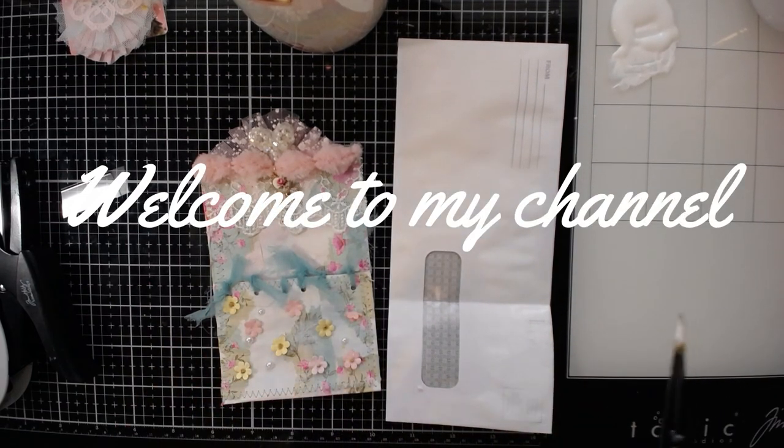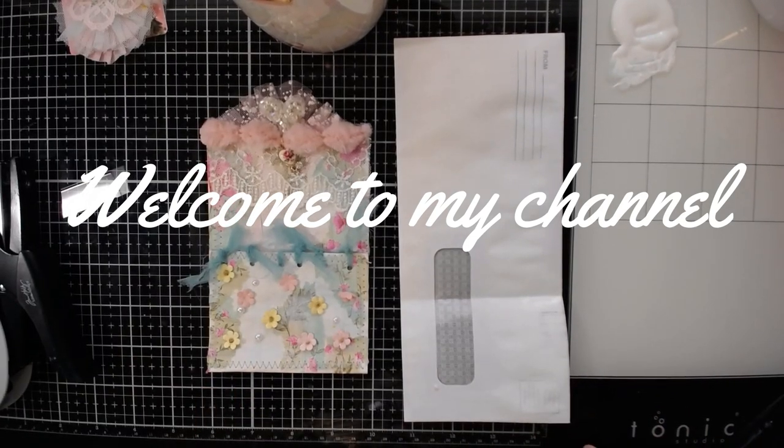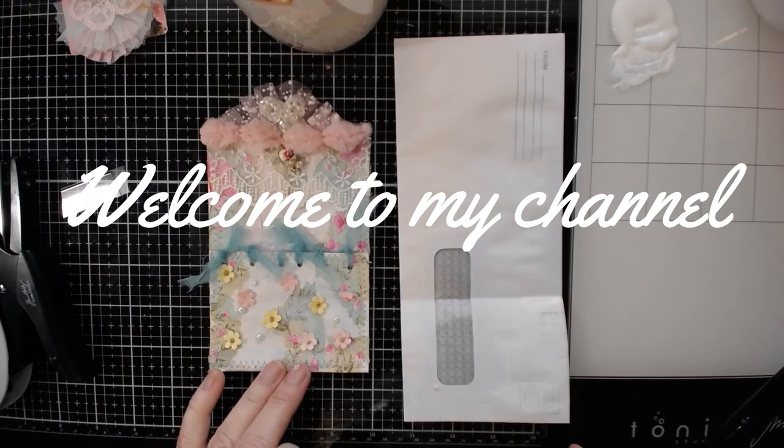Hi everybody, this is Misty with A Unique Treasure. I am coming on today to recreate this envelope that I had many requests to create.